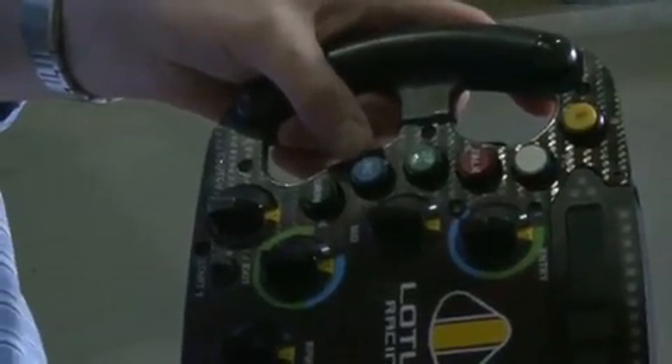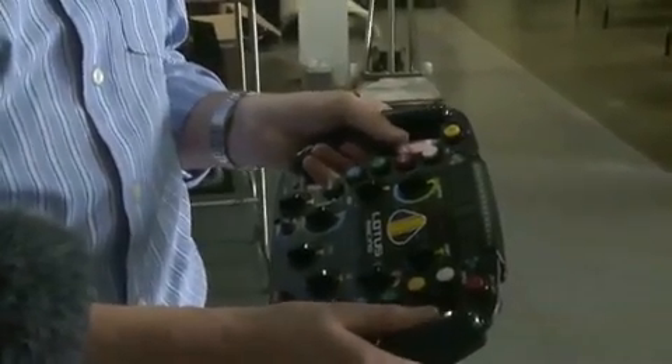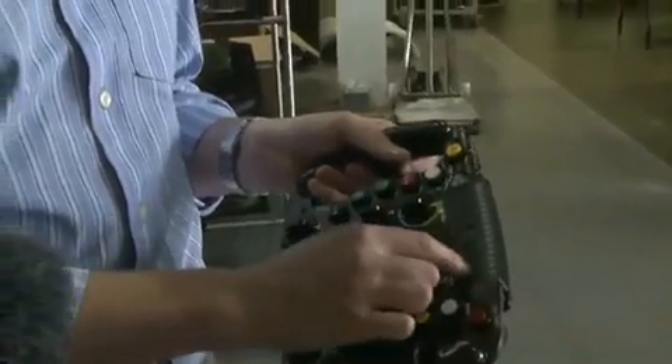The blue button here, labeled SC, that's for the safety car. If the safety car is deployed, there's a minimum lap time displayed on the dash, and that's essentially an acknowledgement so that he can clear it and concentrate on other things.